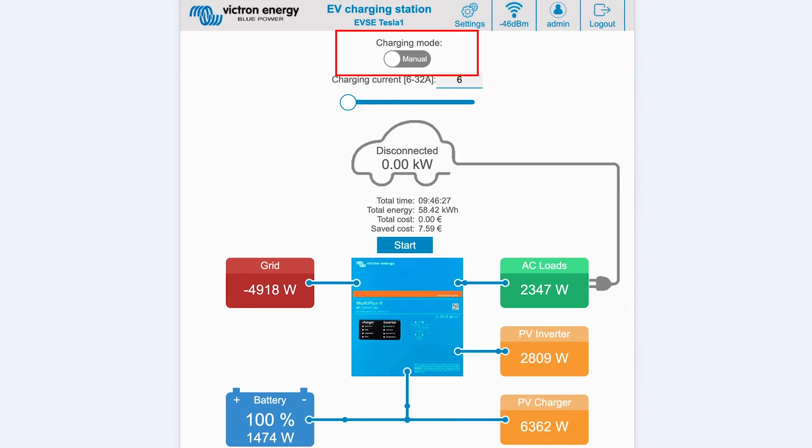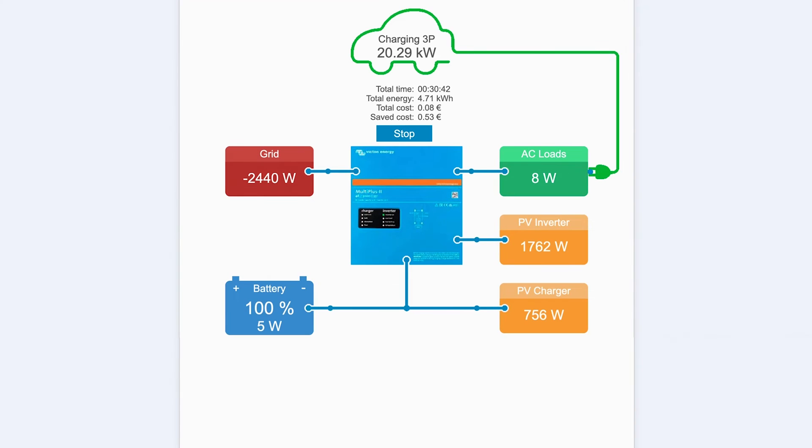On the main screen there is a charging mode switch. Manual mode enables you to turn the vehicle charging on and off manually using the start/stop button, and you can change the amount of current the station provides using the slider. When in automatic, the system will determine all the settings for you. Just like a GX device, the screen shows how current is flowing — in this example there are two solar sources, one from a PV inverter and one from a PV charger, a MultiPlus 2, the battery state, grid connection status and all their wattage loads.